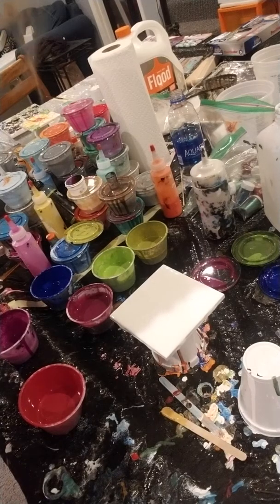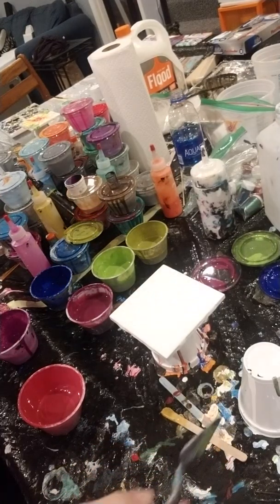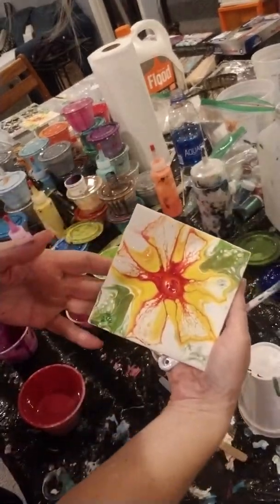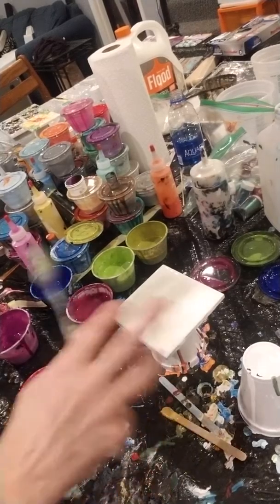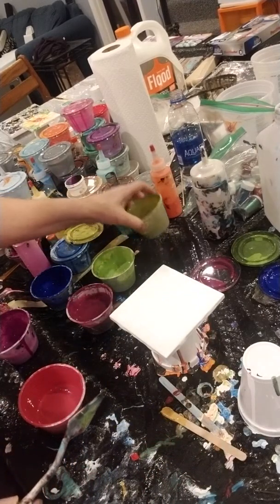Hey, I decided to do a little video for you, Anita. You wanted to see how to make a flower like this? This is pretty easy — easy, easy. And anybody can do it.